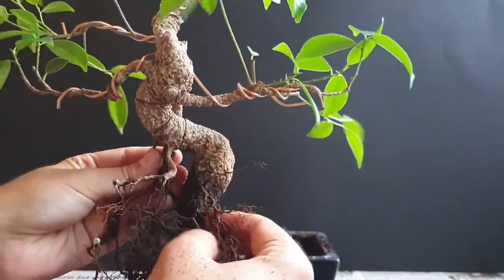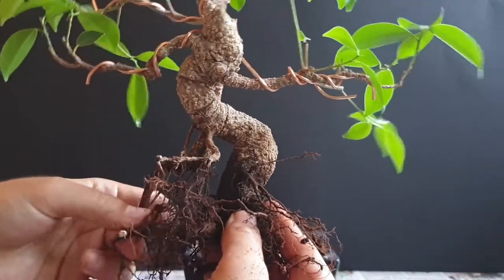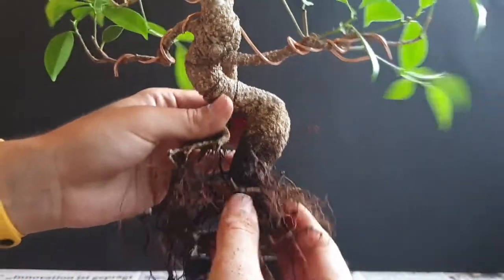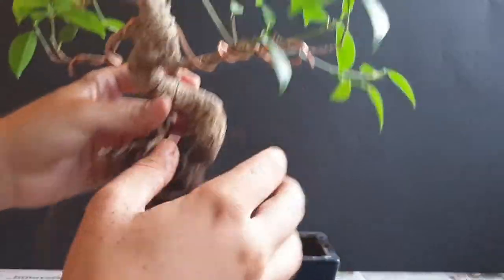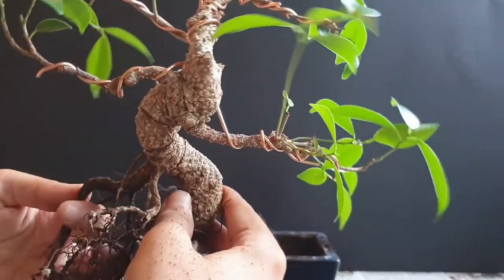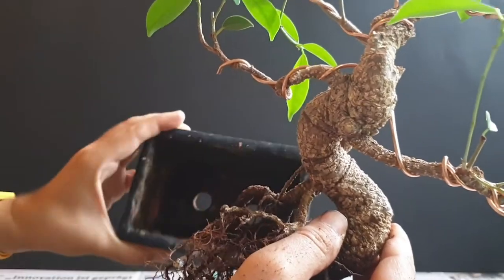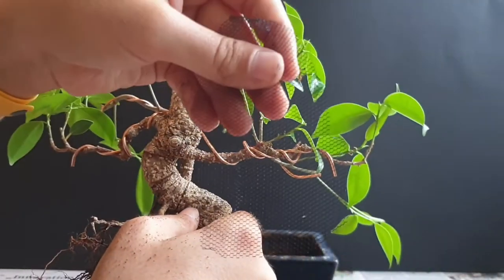I think we are at a point where we have it prepared enough to try fitting it into the pot and see how it actually looks — higher out of the pot — and then really work on the details. Let me see the pot. We don't have any mesh in here but I've prepared some, simply to cover the drainage holes so soil doesn't leak when we water the tree.